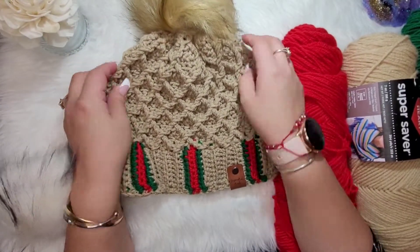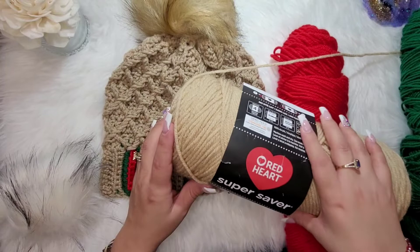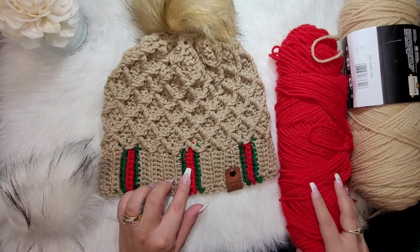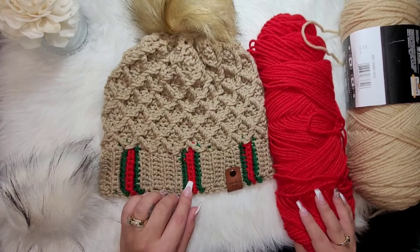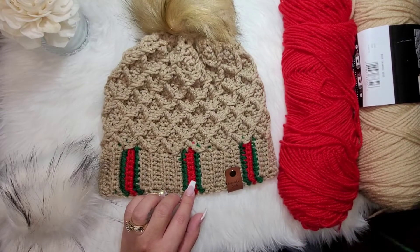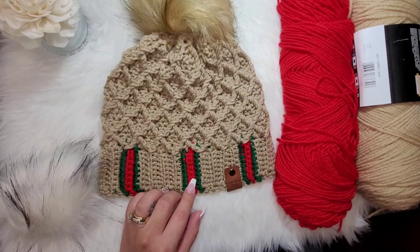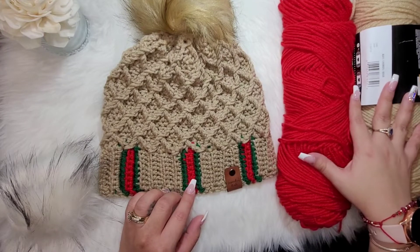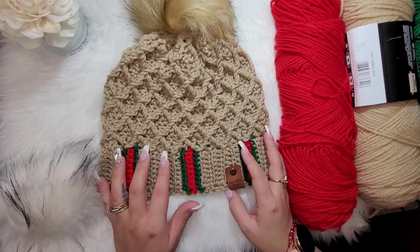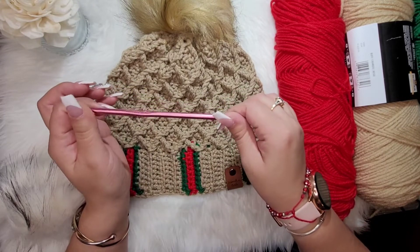We're gonna start by telling you what materials I used. For the yarn, I used Red Heart Super Saver in buff, Red Heart Super Saver in hot red — you can also use cherry red — and Red Heart Super Saver in patty green. If you don't want to use Red Heart Super Saver, you can use any worsted weight yarn as long as you have similar colors.